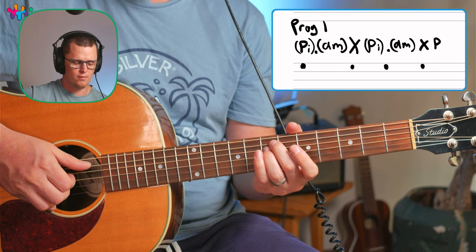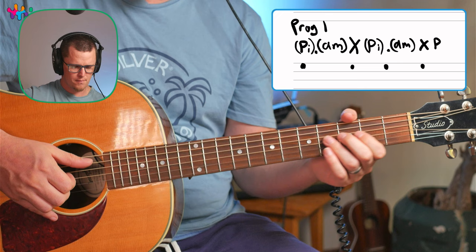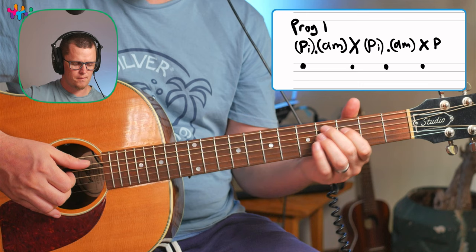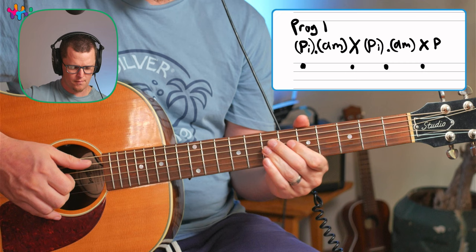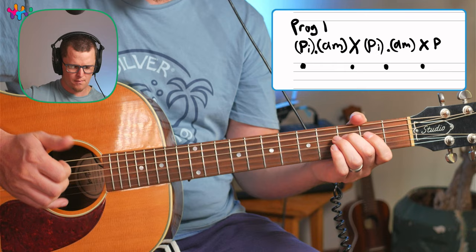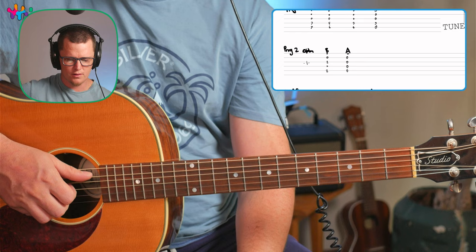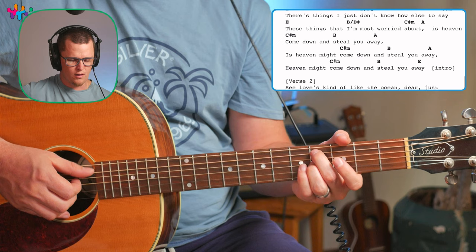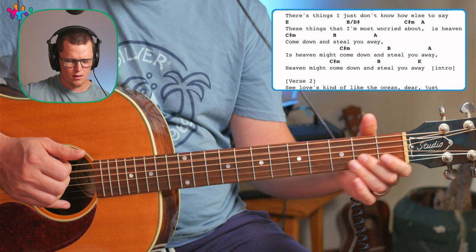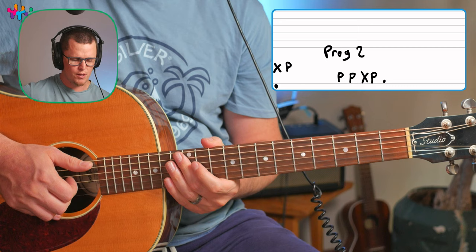You want to change chords in the middle of the pattern too. He does it with a little bit more nuance, but I'm just teaching you in a really simple way. Then with progression two, when we get to the chords C-sharp minor, B to A — that part of the song — you do this picking pattern: P, P, X, P, P, P, X, P.